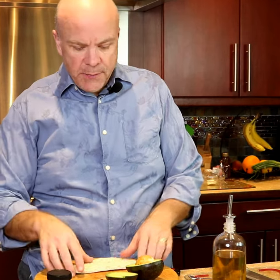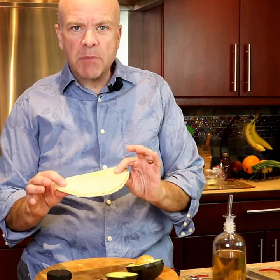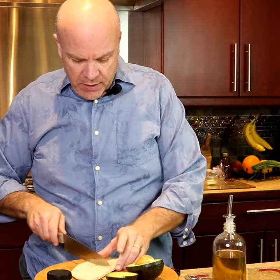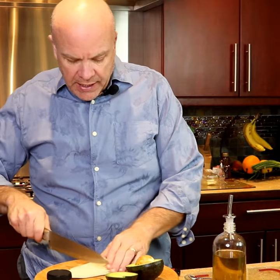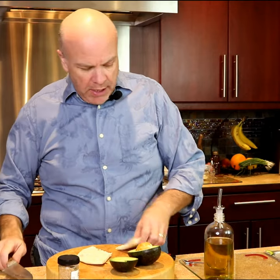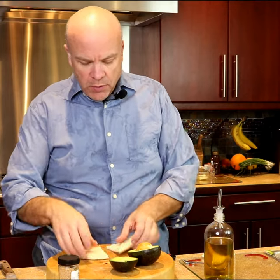You're going to really like this. I'm going to use a Greek flatbread — this is my favorite kind of bread to use. We're going to cut it up. We're making this snack size, so we're going to make it a little bit smaller than normal.